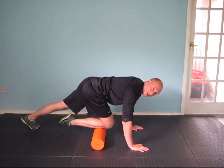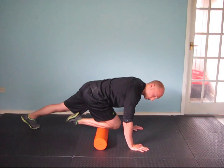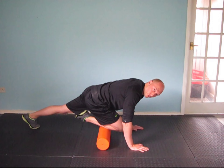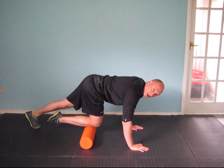So we're literally rolling three to five rolls. Again, if you find any tender spots, just spend a bit of time in that area releasing that point, and there you go.